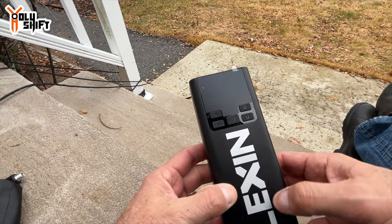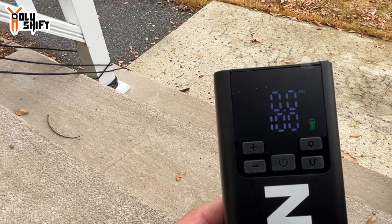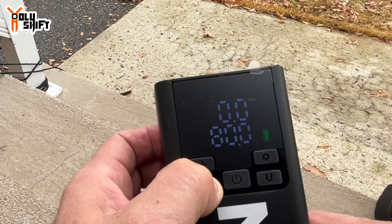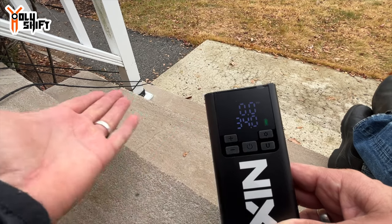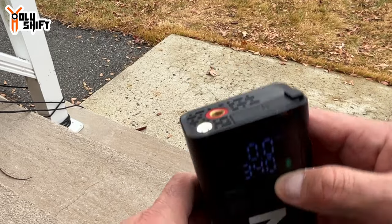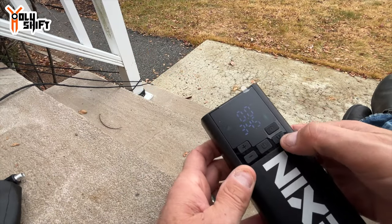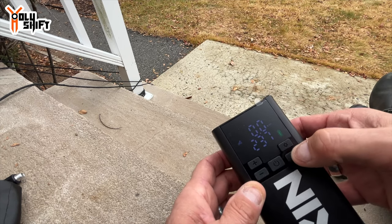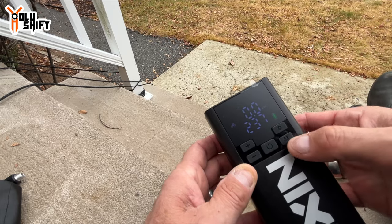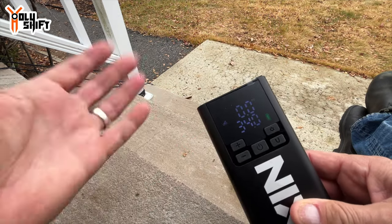Let's put it together and power it on — long press, wait till all three indicators light up. It's showing the battery is fully charged since I charged it yesterday. This displays the preset pressure in PSI. The Toyota calls for 34 PSI, so I'll set it to 34. For the light, long press — there you go, light turns on. The unit modes cycle through bar, kPa, and PSI. I'll be using PSI at 34.